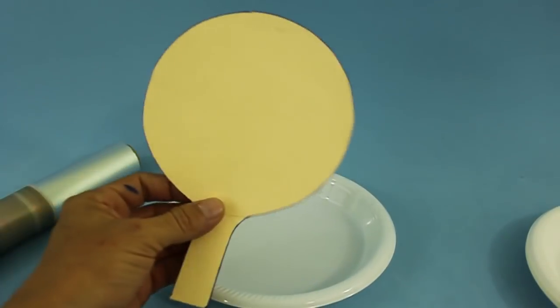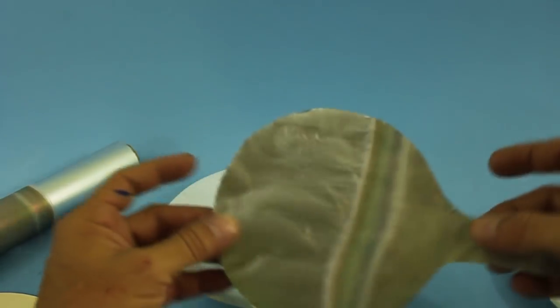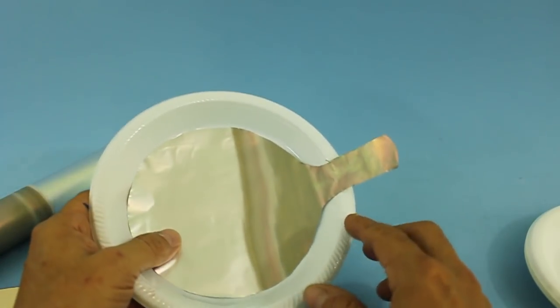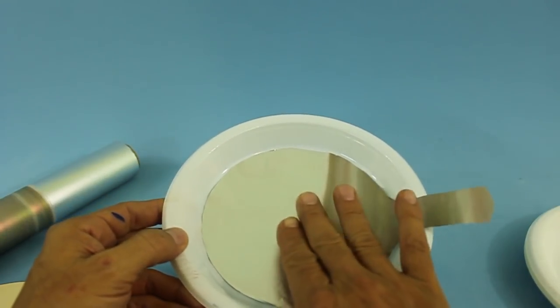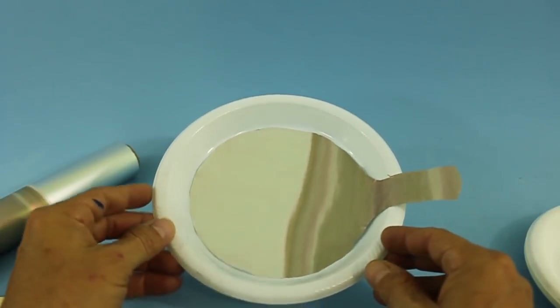With the help of a cardboard form, cut your aluminum foil so that it fits nicely on the bottom of the dish. We have this tongue here that will be one of the terminals of the capacitor. The aluminum foil will be one of the plates of our capacitor.